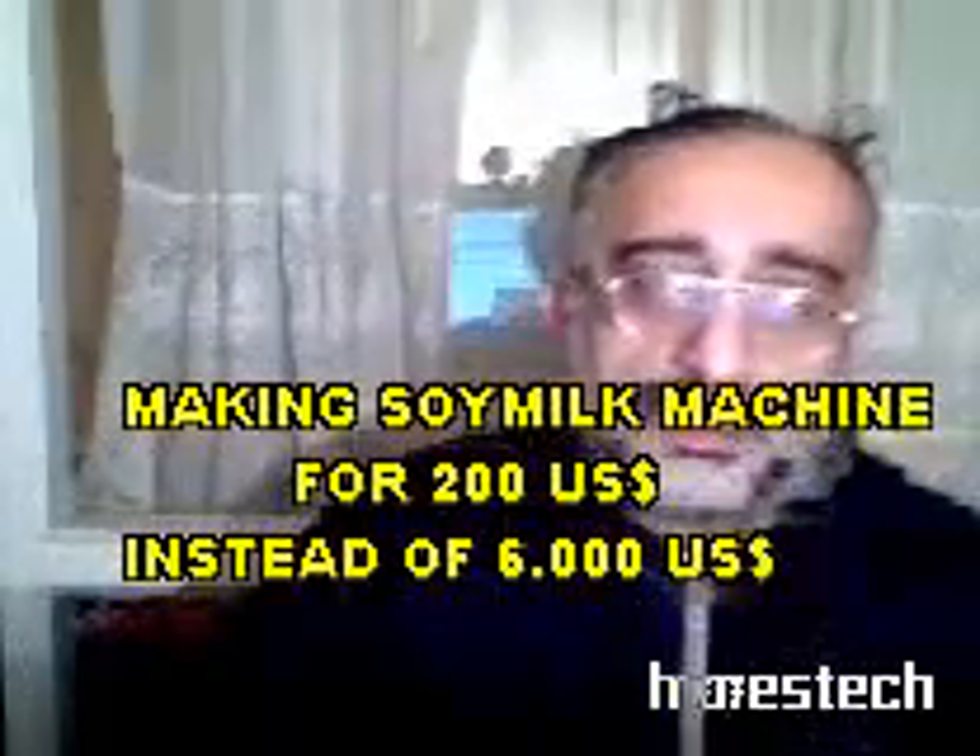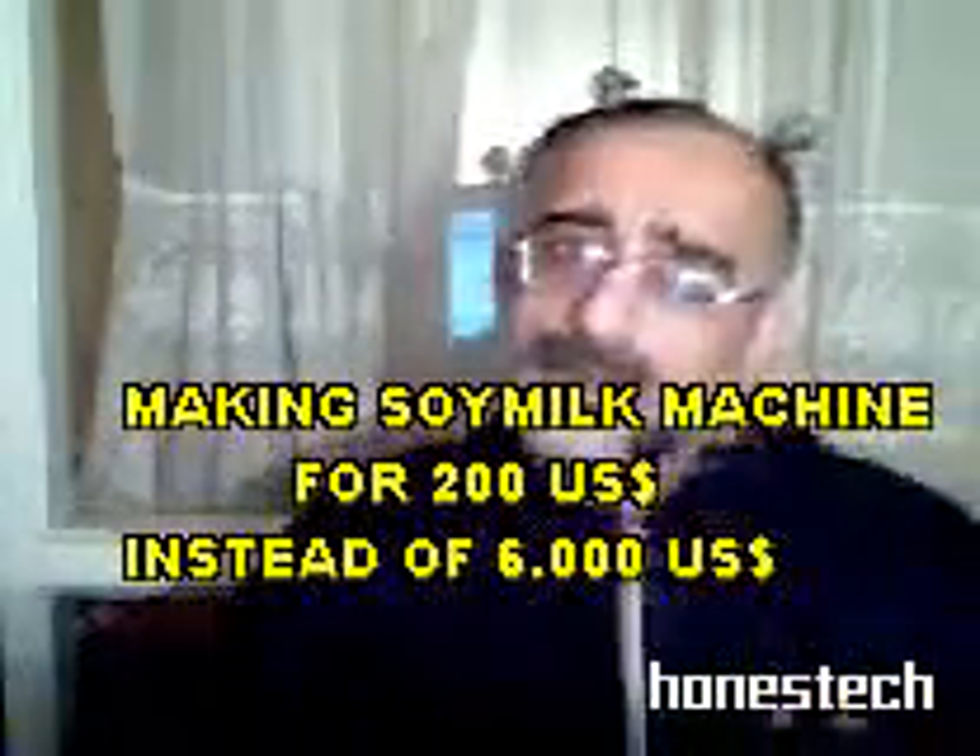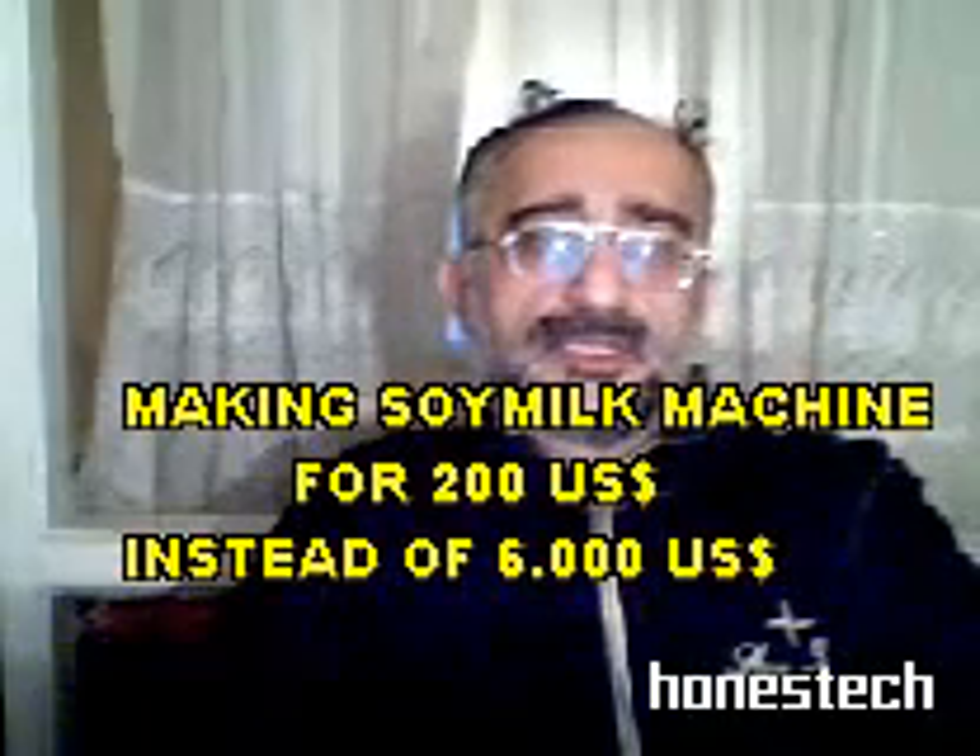Hello. As you know, according to some scientists, soya is the only plant which is equivalent to first-grade animal-origin proteins.